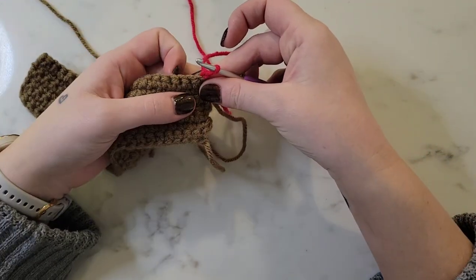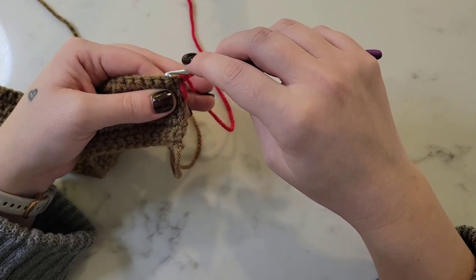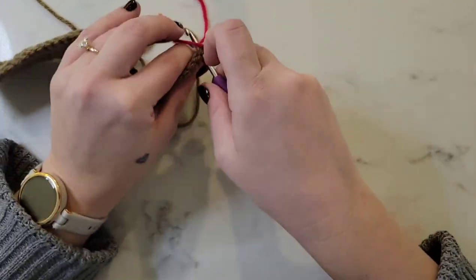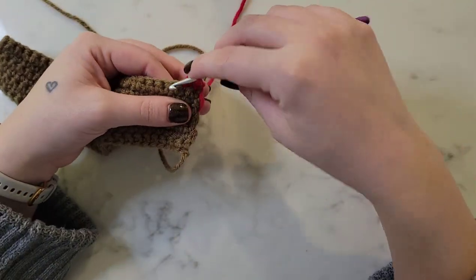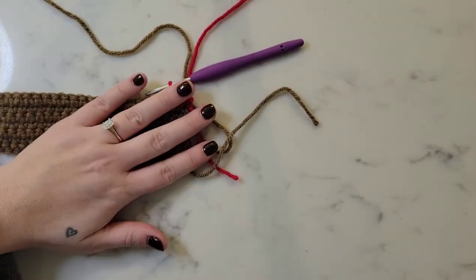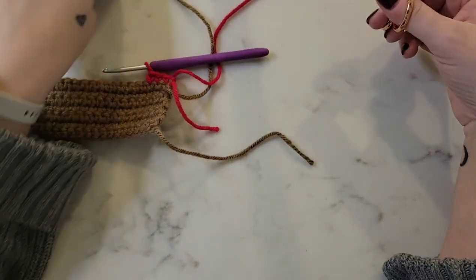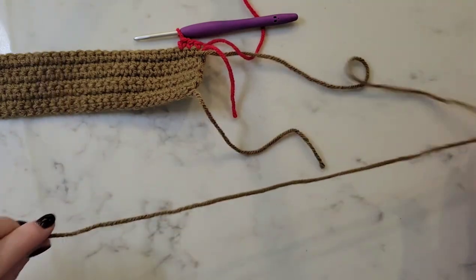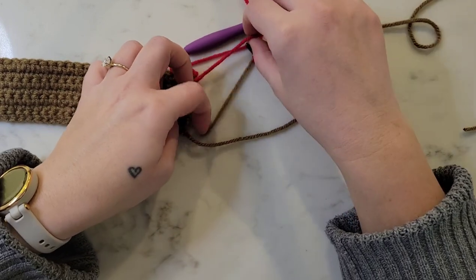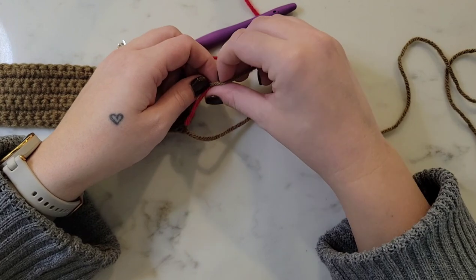Rows eight through fourteen are going to be single crochet in each stitch across, just like rows one through seven, except now it's going to be with the red yarn. I'm going to go ahead and snip off the brown yarn with a long tail and just double knot it to the beginning tail of the red to prevent it from coming unraveled and keep everything nice and secure.